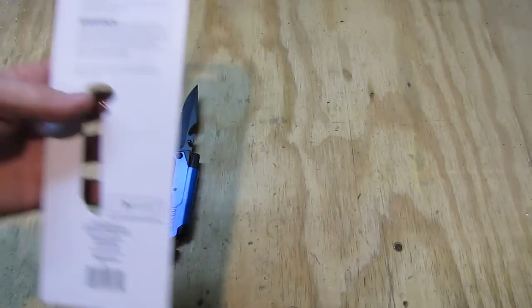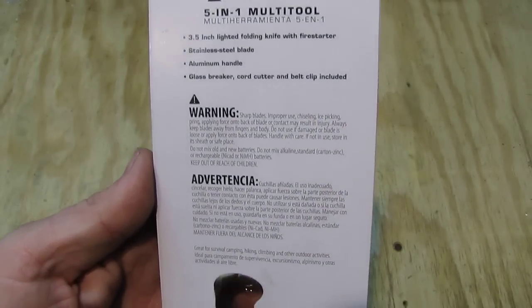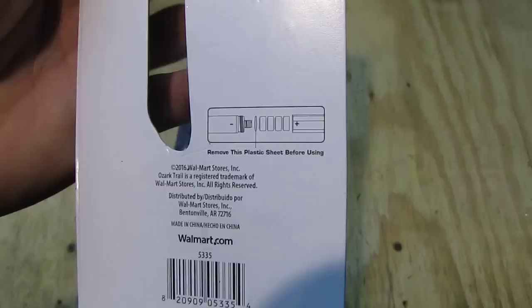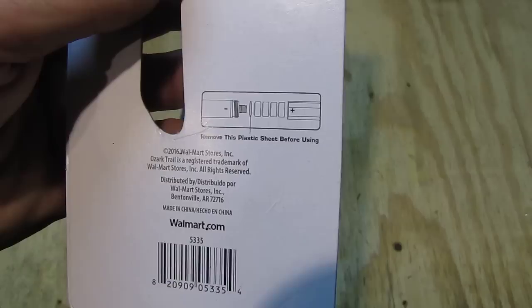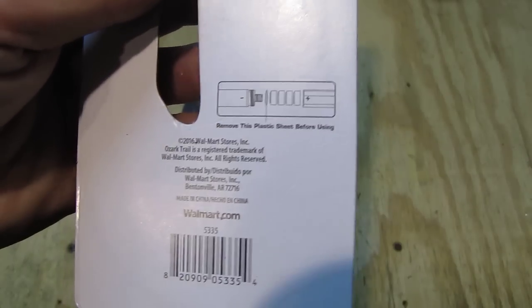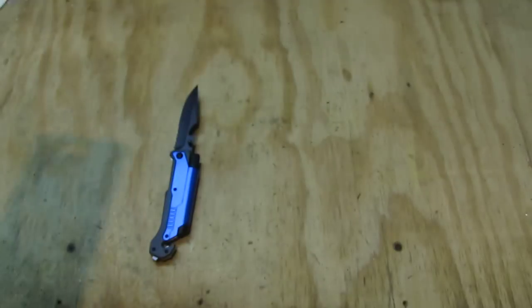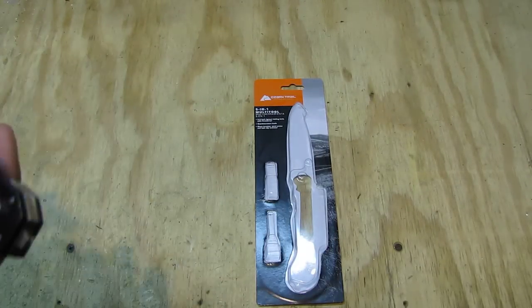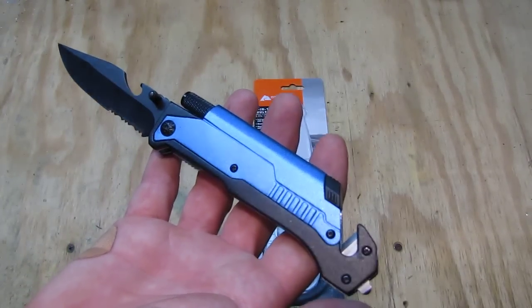On the back side we see some more information: aluminium handle, the warning of course, and here is the cutout for the pocket clip. There is also a bit of information about the little flashlight — to remove the plastic sheet before using. Walmart.com is the website and of course it's made in China. This is a rather low budget item so I did want to try it out to see how well it would be, and surprisingly it's pretty good.